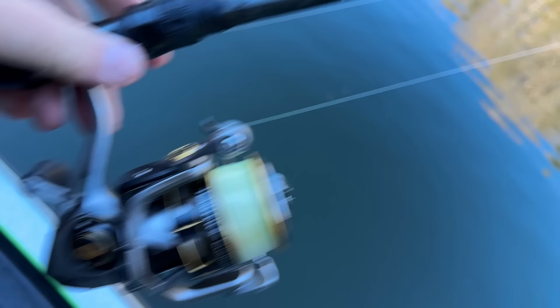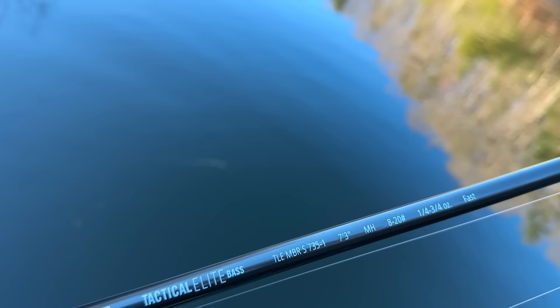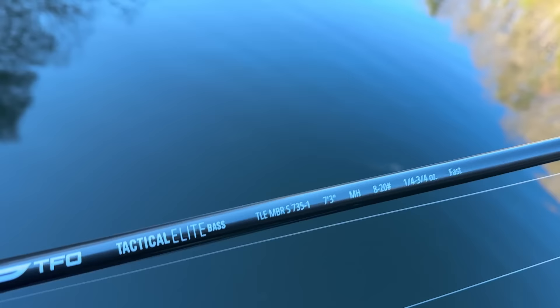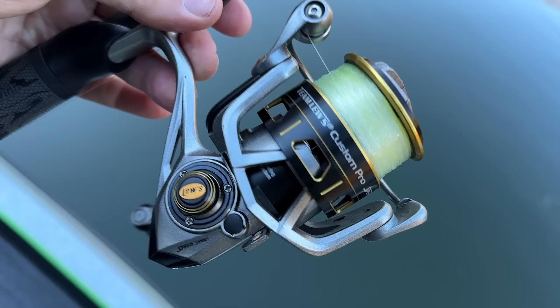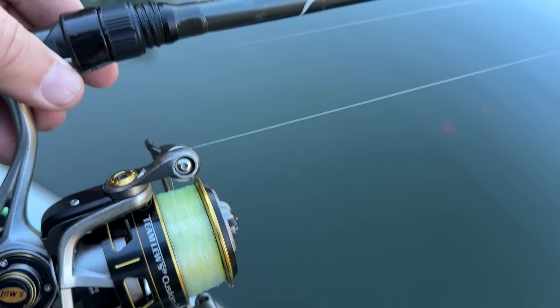Let's talk rod, reel, and line for this grub setup. My go-to is the Tactical Elite — I believe it's the Taction now by TFO — seven foot three, medium heavy. I use a medium heavy because when I'm throwing really deep, Damiki rigging or tight lining a grub, I'll use a three-quarter to one-ounce head. Adjust that if you're fishing from the bank or shallower water. My favorite spinning reel is the Lew's Custom Pro, loaded with K9 yellow braid. I'm using the Pro 100 in eight to ten pound test — it's 100% fluorocarbon by K9 line.